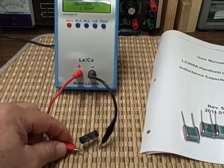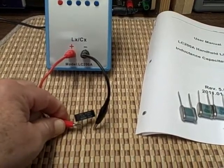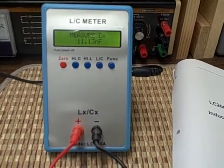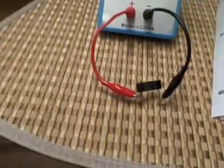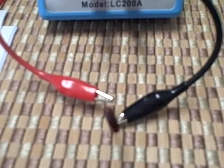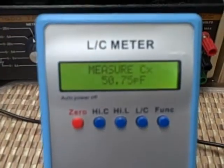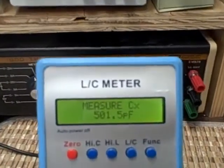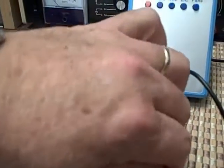Here we're going to connect a 110,000 picofarad 1% capacitor, and we're reading 11.13 nanofarads — so we've got 111,300 picofarad. That's good, a 1%-er. Here we have a 50 picofarad 5% silver mica capacitor, and we're getting about 51 picofarads — so that's good. Let's try a 500 picofarad at 2%, and we're getting a reading of 501.5 picofarads, which is very good.